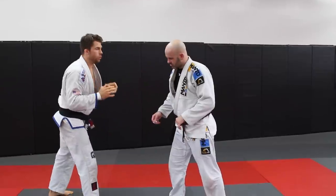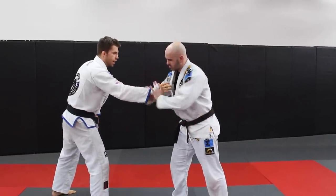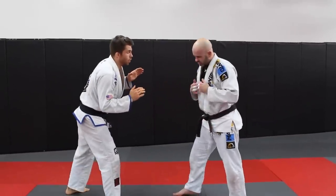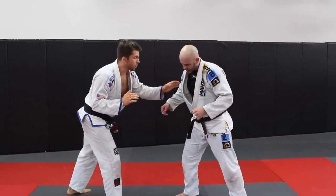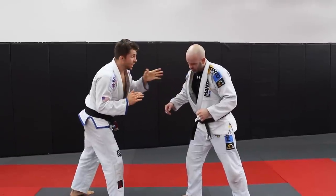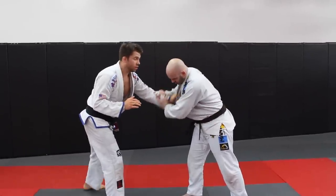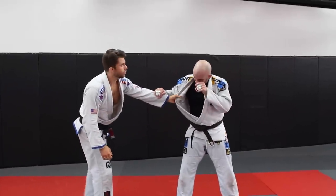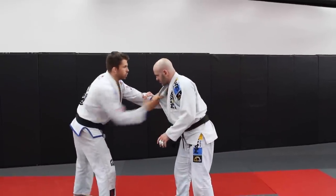The reason I reach out first is that a lot of times if I reach out here, he's going to deflect the hand down, pull it, or grip it. So I go out first with this hand — even if he grips it and pulls down, I can still open the lapel up a little bit. Then we shoot in.